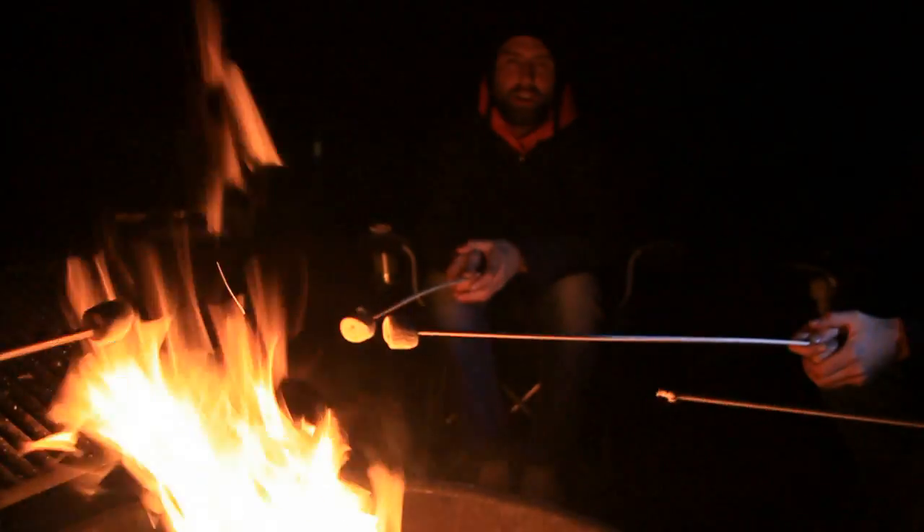Evening, Benji. Evening, Stevie. Wow. What are you cooking on the campfire there? Well, you've joined us here cooking marshmallows. It does look more like the marshmallow fishing championship, but we're making s'mores.